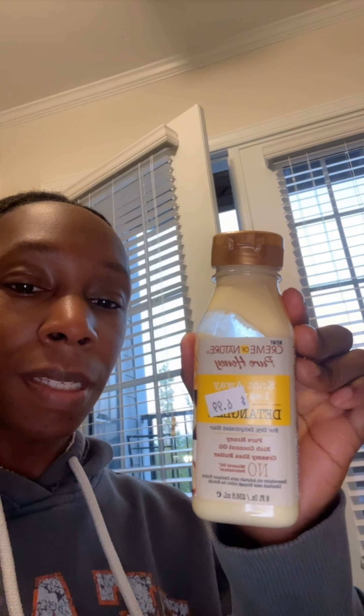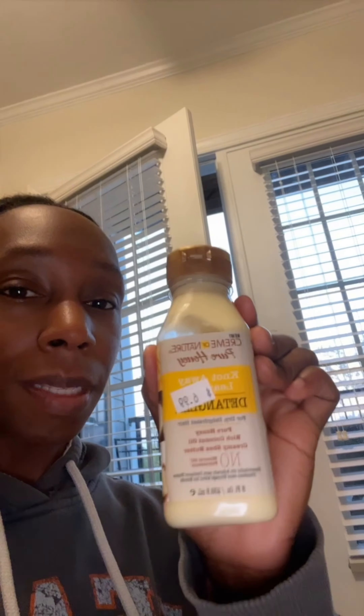This is what I started with and this is a Cream of Nature leave-in detangler. It's okay, but this coupled with what I just showed you is really making a difference on how I'm detangling my micro locks.